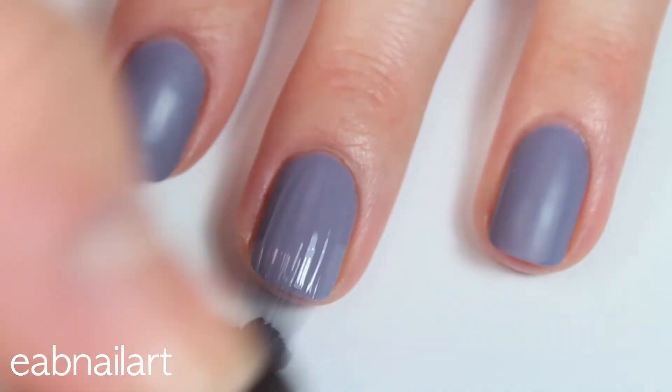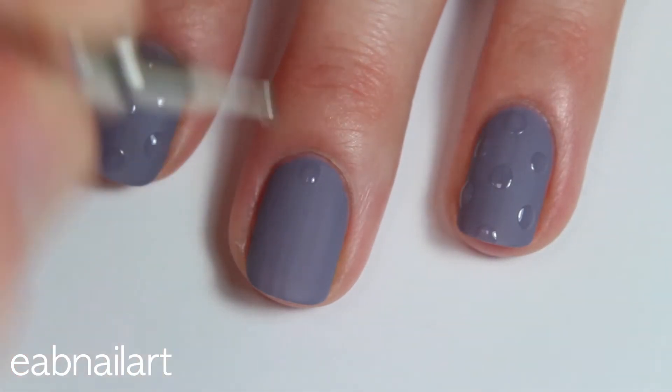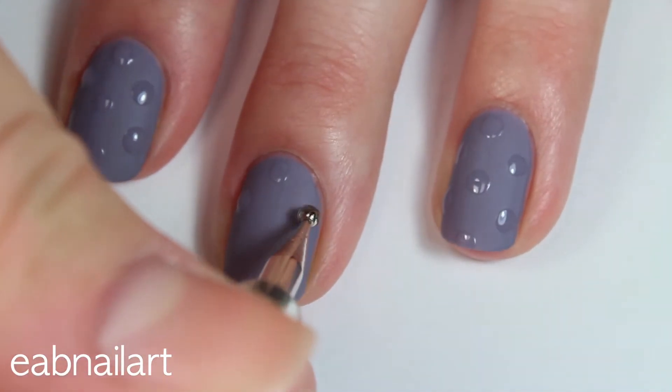I'm applying two thin coats of that matte nail polish from Born Pretty Store, and it's perfectly opaque in two coats. Once it's completely dry and matte, I'm taking a dotting tool dipped into some top coat and just adding some dots to create contrast between the matte and the shine.